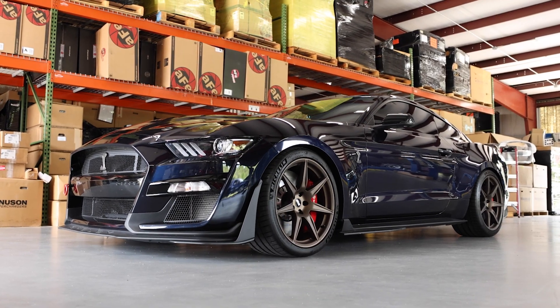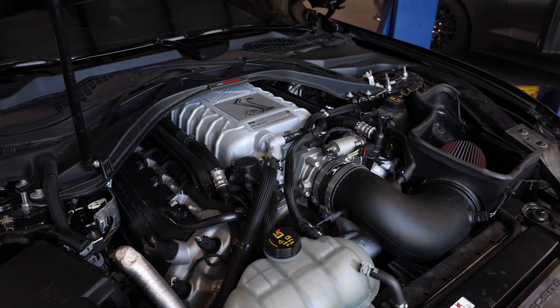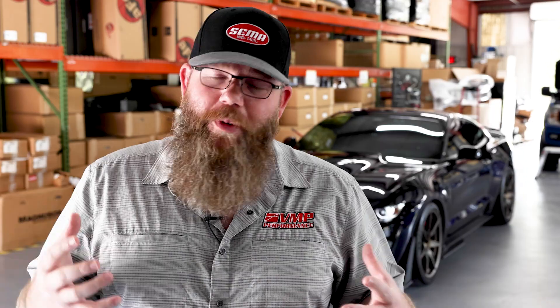This beautiful Animatter 21 GT500 is going to get a selection of our Apex Predator parts. When the customer brought it in, it just had a JLT cold air intake and a cat-back exhaust on it. But we all know, as enthusiasts, that's just not enough.